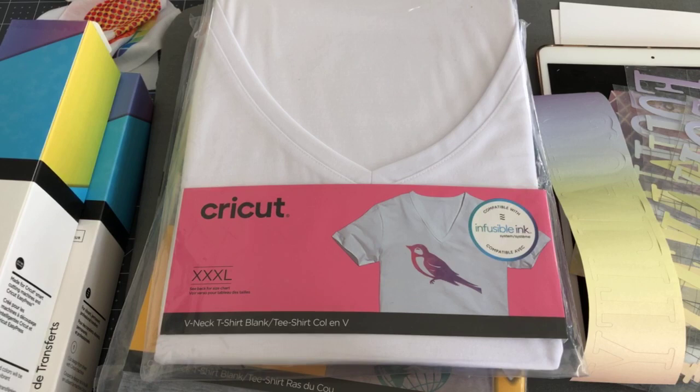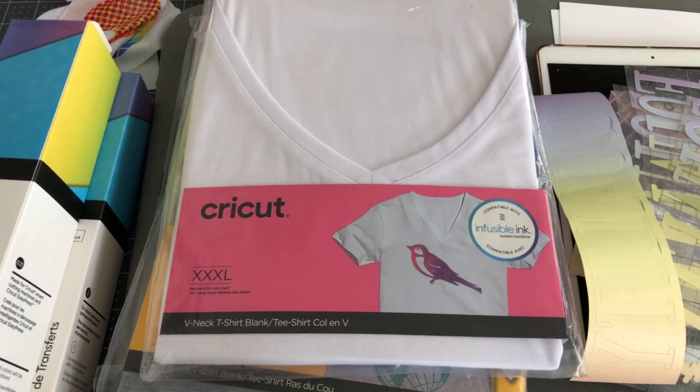There are some really fun new things. Good morning, Dorothy. We're going to have quite a few Infusible Ink demos. Here we are, a year after Infusible Ink launched, and they've launched several new things.